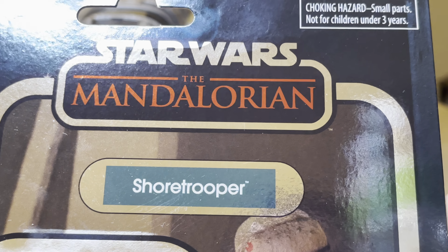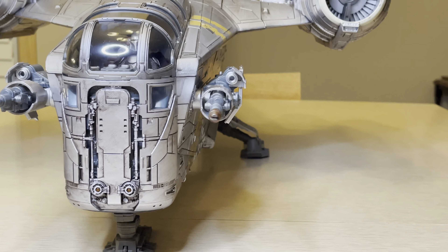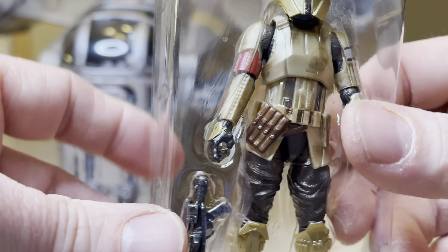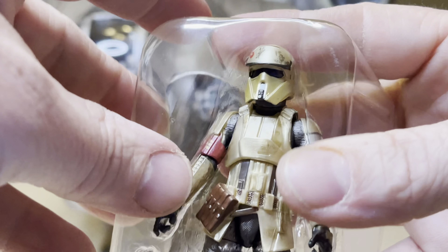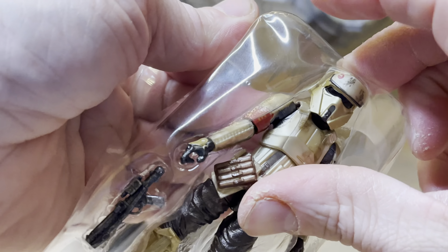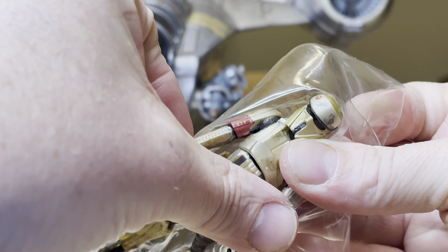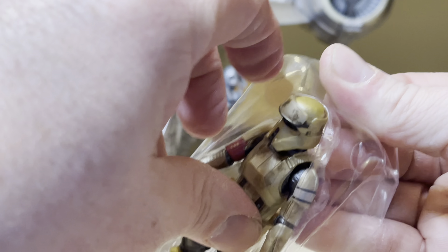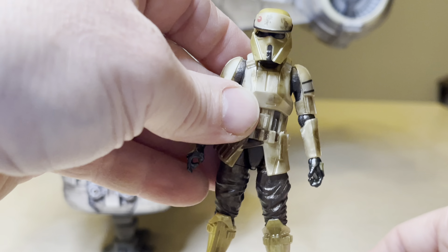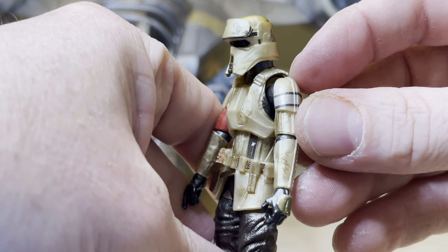In the same video, let's open up the Star Wars The Mandalorian Shore Trooper as well. This is a moment I've been waiting for for a very long time. I saw this in Walmart once and skipped it — they wanted $21 and I wasn't going to pay that. I went online and later on I paid a lot less than that. Let's get this figure. Very cool. Carbonized, hence the shininess.